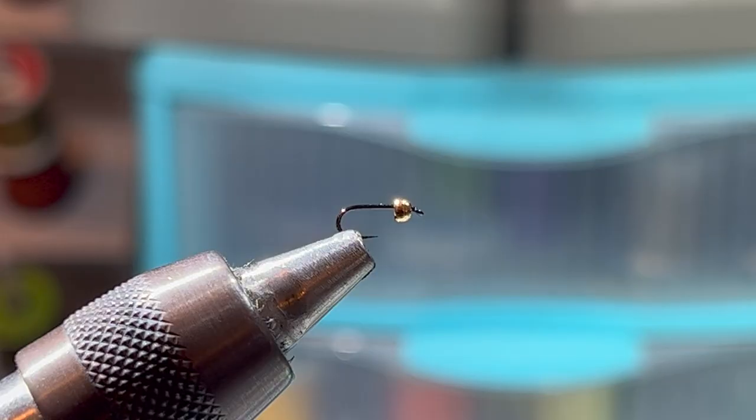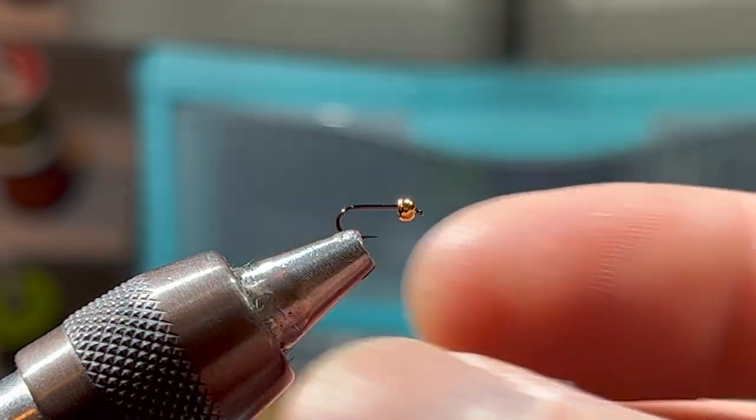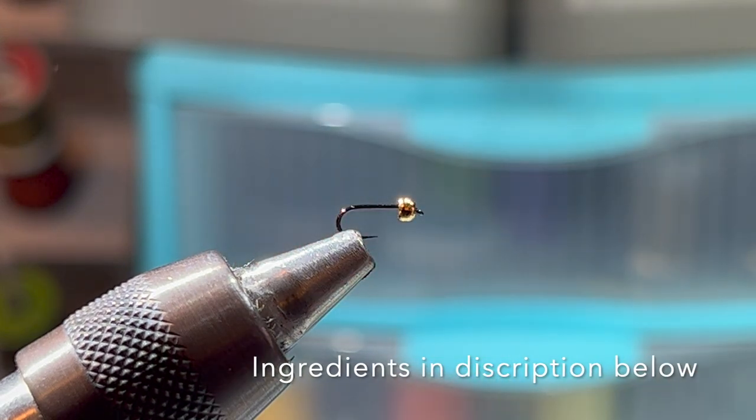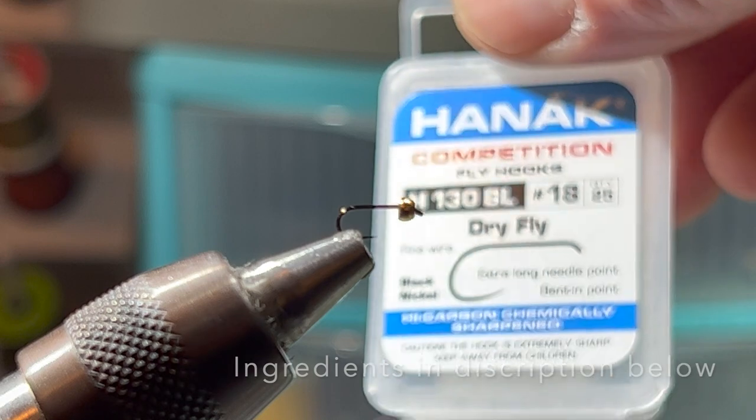Today we are tying and talking about the Frenchie — it has to be one of my all-time highest producing flies in my box, a must-have. I tie it in size 18 and 16 with a two-millimeter bead, and then a 16 with a 2.4-millimeter bead. That's pretty much my size range — that is the sweet spot for me. Today we're working with an 18 Hanak h130 BL dry fly hook.